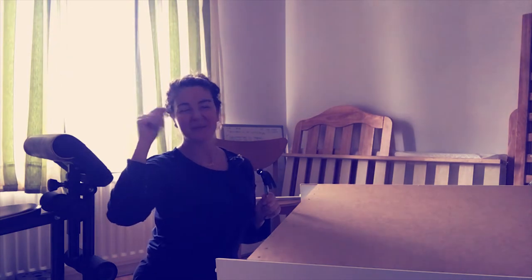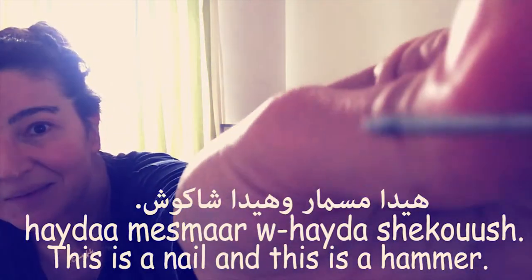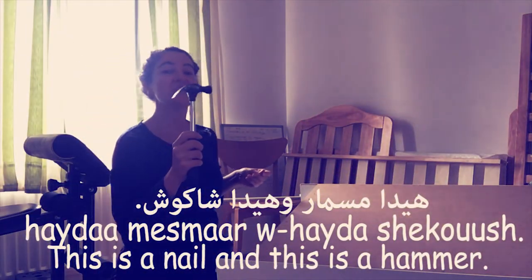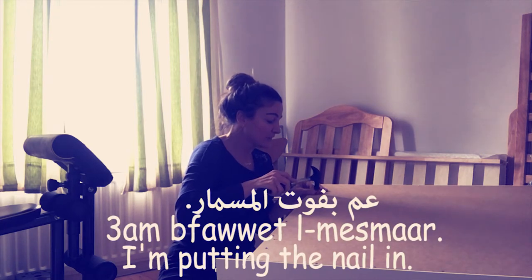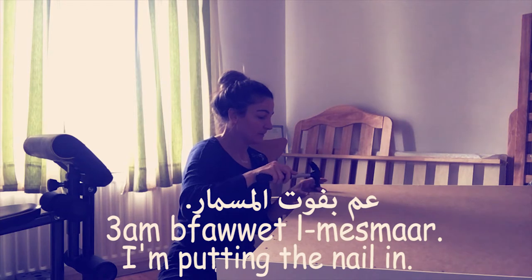I forgot what you call these — مسمار. I'll write it in Arabic. So مسمار — this is مسمار. هيدا مسمار و هيدا شكوش. This is a nail and this is a hammer. عم فوت المسمار — means I am putting the nail in.